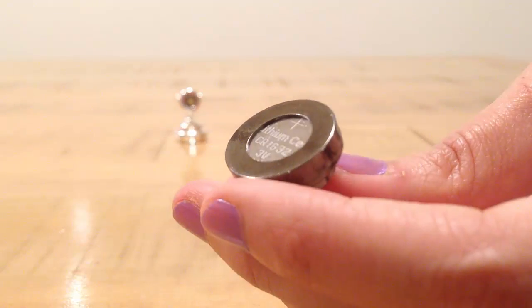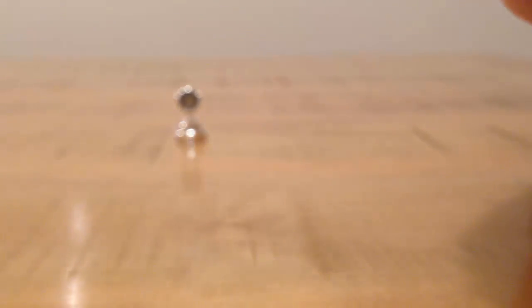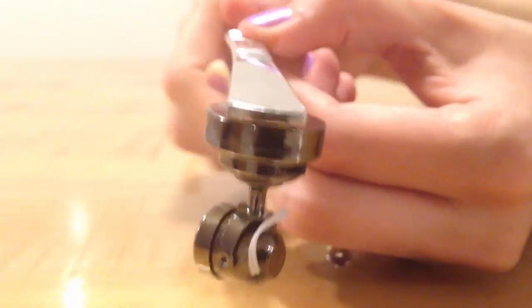The light comes with a tiny magnet, so you can glue the magnet to the ceiling, then attach the light to the glued magnet. Then you can swivel the head up or down to spotlight what's below.